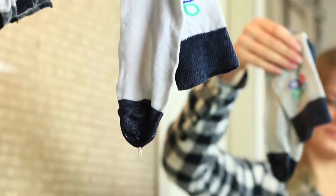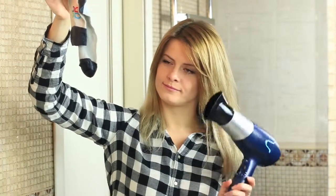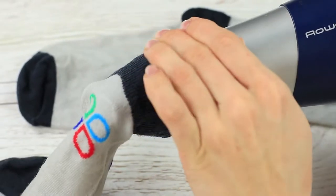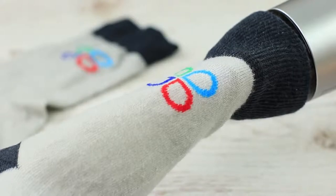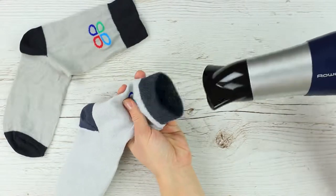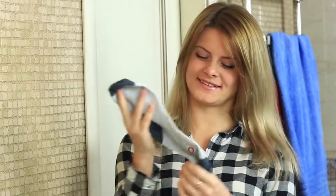Your favorite pair of socks is totally wet but you need them right now — a hair dryer will fix the situation. Wring out the wet socks thoroughly, then pull the sock on the hair dryer instead of the air concentrator and turn it on. A stream of hot air dries the fabric from the inside much faster. Dry the rubber separately. Drying mission complete!